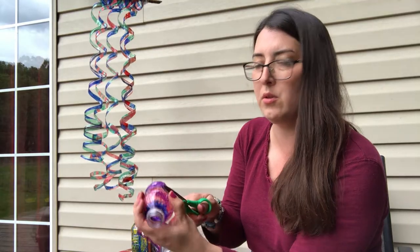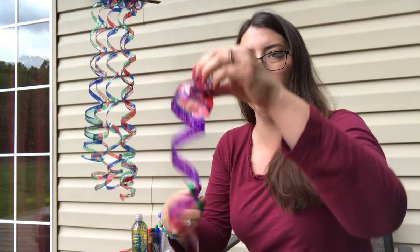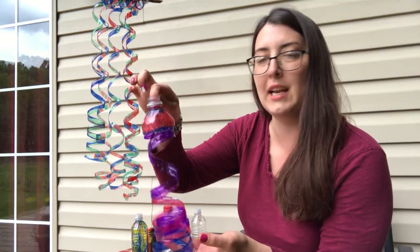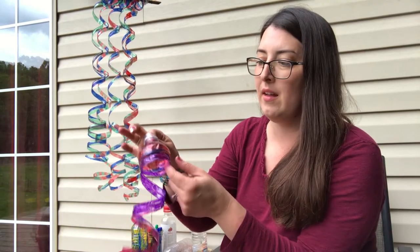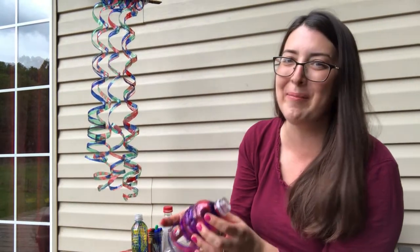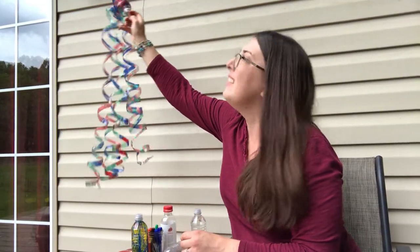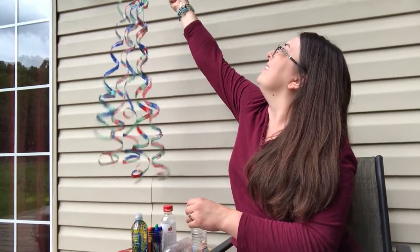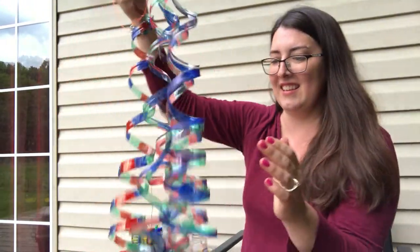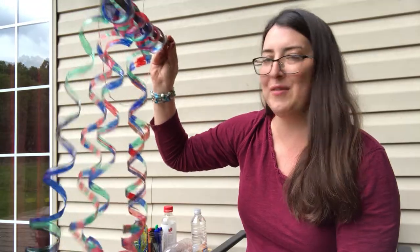And then you're going to come up to the shoulder — I don't know if you can see it very well. And that's it. You end at the shoulder and you have a really cool wind spiral. You can do one at a time, hang it on a porch, hang it in the window, or even hang it on a tree. But don't forget about it or let it blow away and turn into litter. They are really pretty. I hope you enjoyed that craft, and I hope that you have a great day. Thanks for watching.